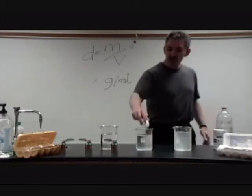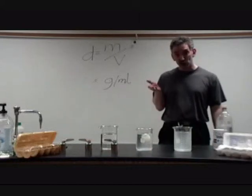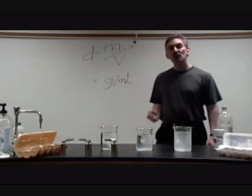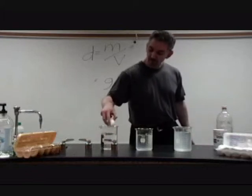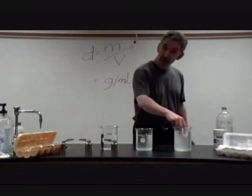If the egg isn't touching the top, it is less dense than the solution, and if it isn't touching the bottom, it is more dense than the solution. So when the densities are equal, the egg should float somewhere in the middle.